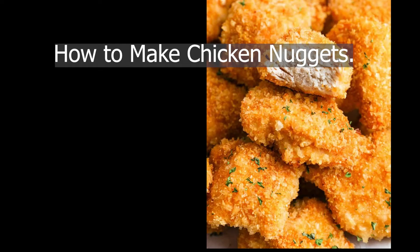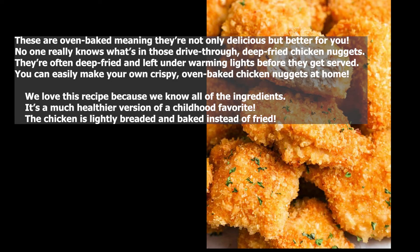How to make chicken nuggets. These are oven-baked, meaning they're not only delicious but better for you. No one really knows what's in those drive-thru deep-fried chicken nuggets — they're often deep-fried and left under warming lights before they get served. You can easily make your own crispy oven-baked chicken nuggets at home. We love this recipe because we know all the ingredients. It's a much healthier version of a childhood favorite. The chicken is lightly breaded and baked instead of fried.